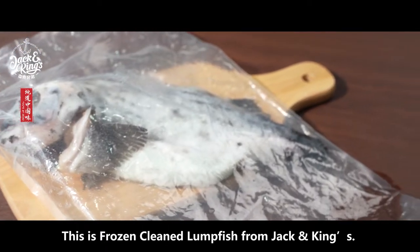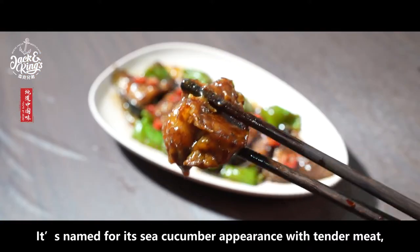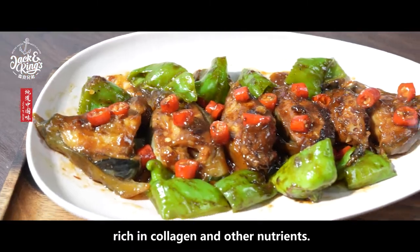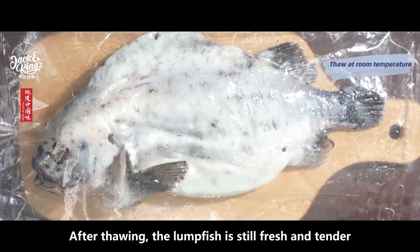This is frozen cleaned lumpfish from Jack and Kings. It's named for its sea cucumber appearance, with tender meat rich in collagen and other nutrients. Let's make a braised lumpfish with soy sauce.